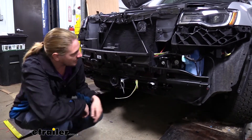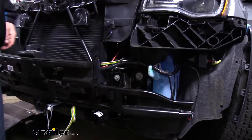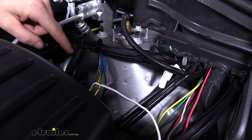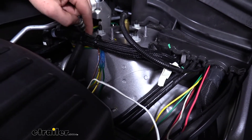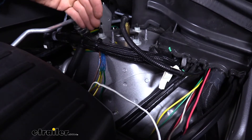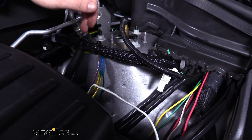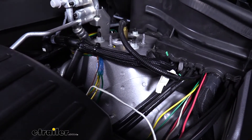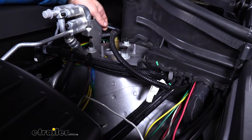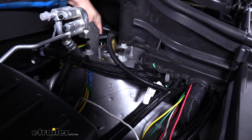We routed our wiring around the back side of the bumper beam, then across and out through a large opening where the rest of the wiring goes. We went straight back and attached it to the vacuum line to keep it up, since our braking system will need to tap into this wiring. We also attached it to the air conditioning line sheathing to keep it from falling down.